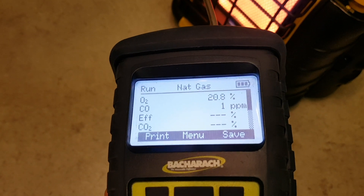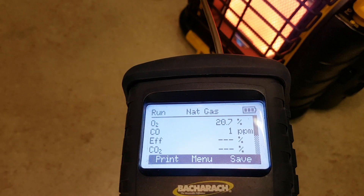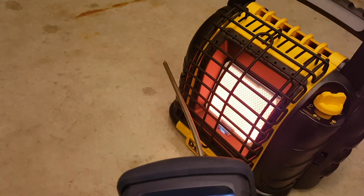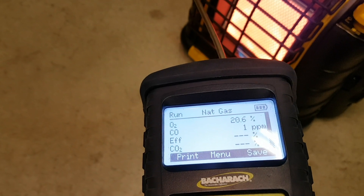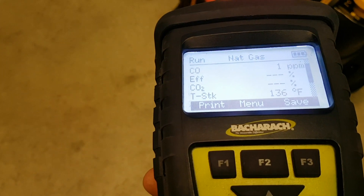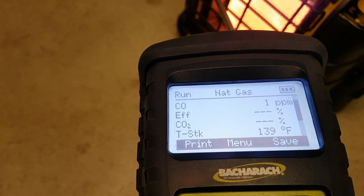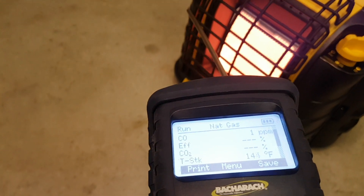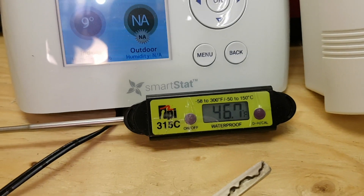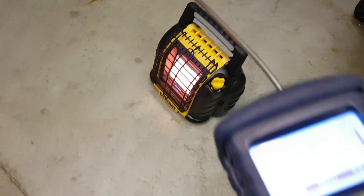We do have a bit of CO here — one part per million, which is pretty harmless, but we'll keep an eye on it. The air is coming out nice and toasty. I'm going to let this run for an hour and come back to check CO levels as well as temperature. Right now I'm sitting at 9 degrees Celsius, 46 degrees Fahrenheit. The analyzer is showing zero CO. We'll come back and check in one hour.